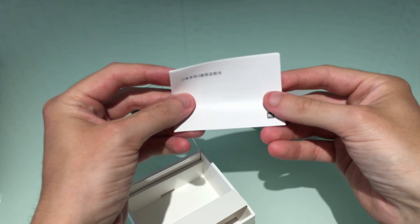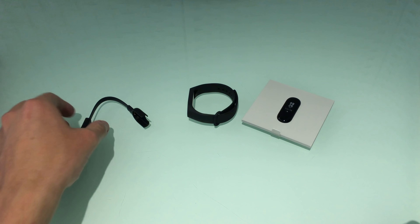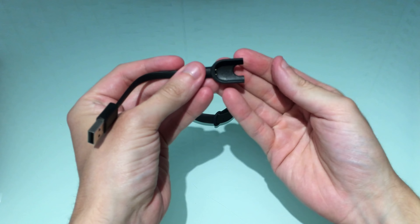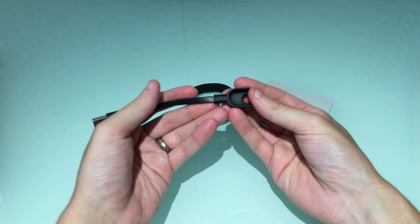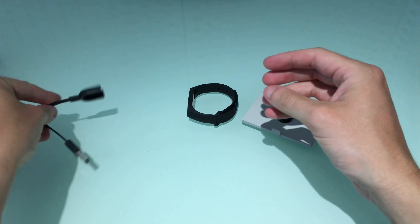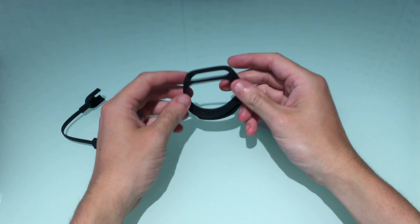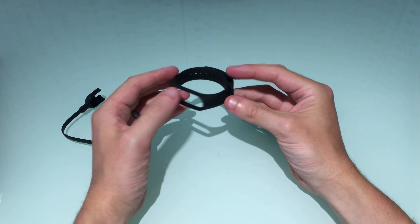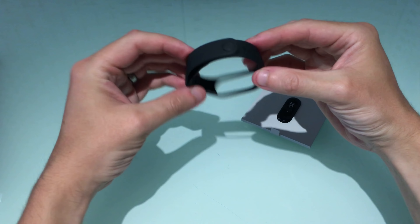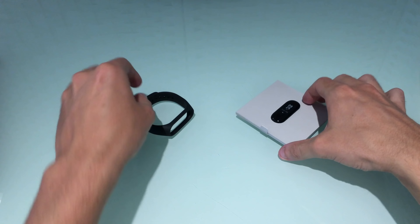Xiaomi recently announced this and it went on sale in China yesterday, so I picked this one up from the local store. Usual Xiaomi packaging as we can see. Opening it up, straight away we can see that the design is very similar to the Mi Band 2 with some slight improvements — we'll go through that later. Here we have the watch face inside the strap, very similar to the Mi Band 2.